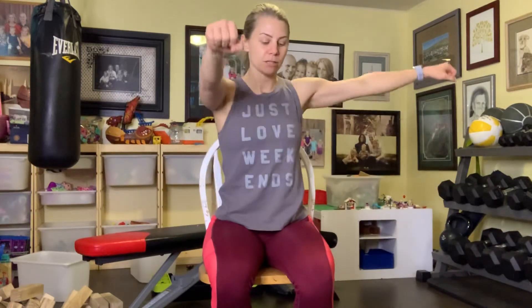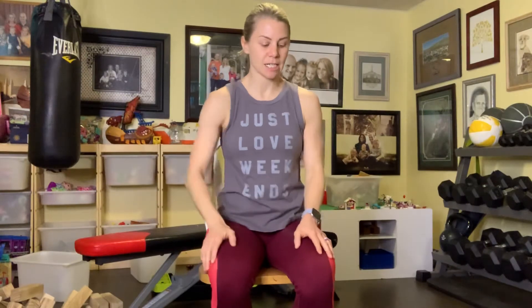Two, three, four, five, six, seven, eight, nine, ten, eleven, twelve, thirteen, fourteen, fifteen, sixteen, seventeen, eighteen — just so we can keep it even. Okay, make sure you're shaking it out.